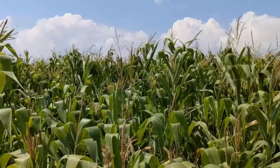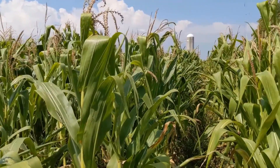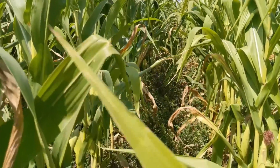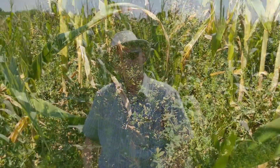I'm John Grabber with the Dairy Forage Research Center in Madison, Wisconsin. I work with the U.S. Department of Agriculture, the Agricultural Research Service. Behind me is a field site of corn silage that has alfalfa interseeded into it. This is a practice that we've been working at researching for about 12 years.